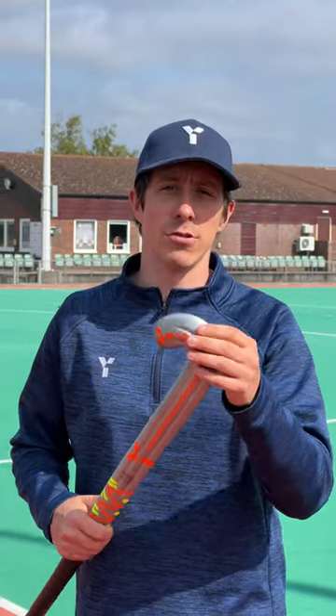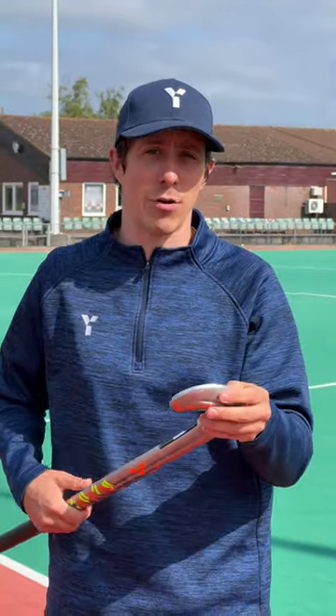The YLBX is a drag flicker's dream. This is our Extreme Lobo stick, and the natural concave shape on the face of the stick really aids that slingshot action for powerful drag flicking. We also have a really narrow shaved head shape here. It's quite a sharp finish on the end, and that really allows you to lift the ball easily and also carry the ball in the air, making it hard for defenders to tackle you.